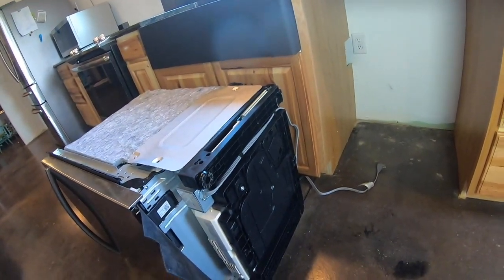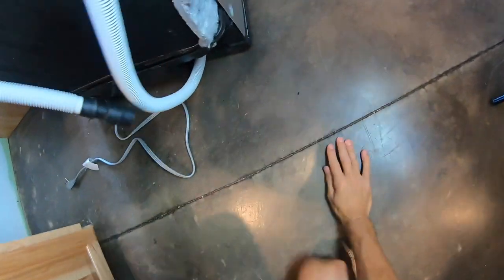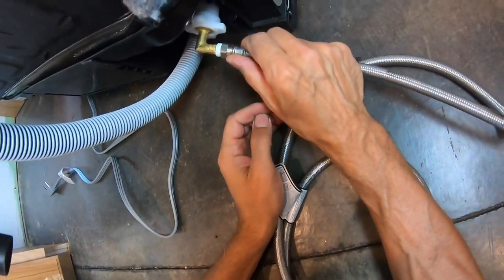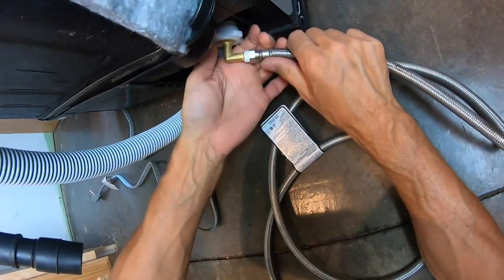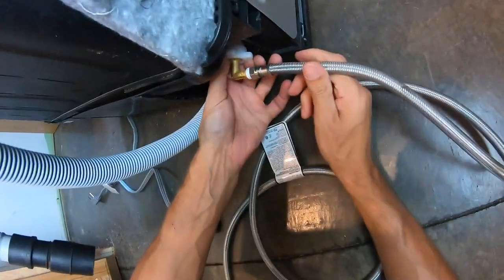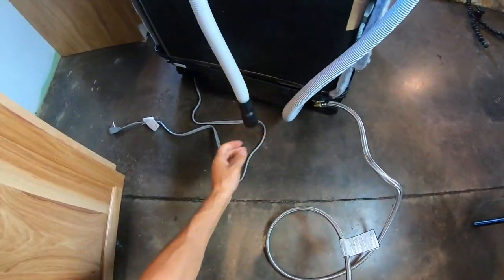Now we tip the dishwasher back up and hook up the water line. On this side is where the water comes in. The water line is fairly simple to install — just like a hose. Make sure it's really good and hand-tight. Now we have our water line, our drain, and our power all ready.